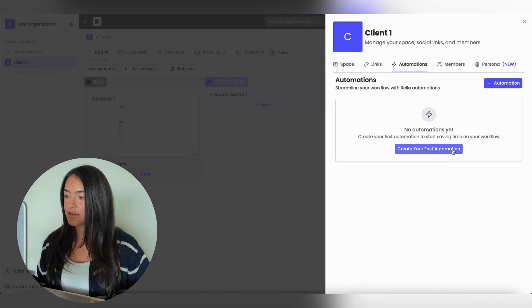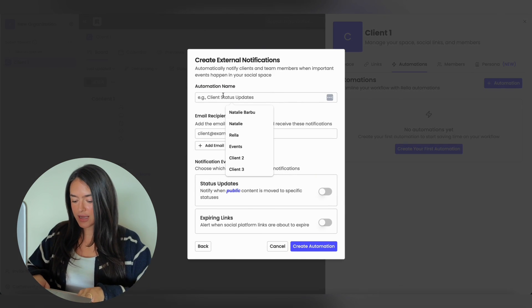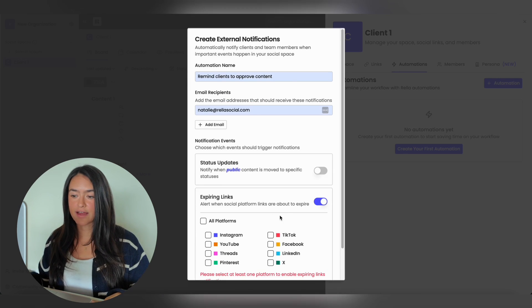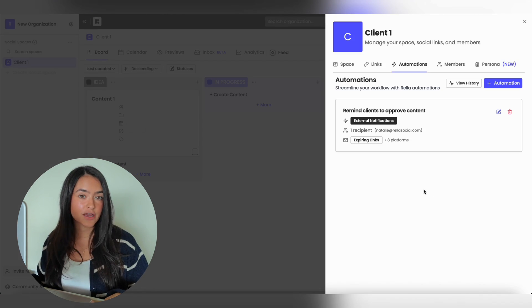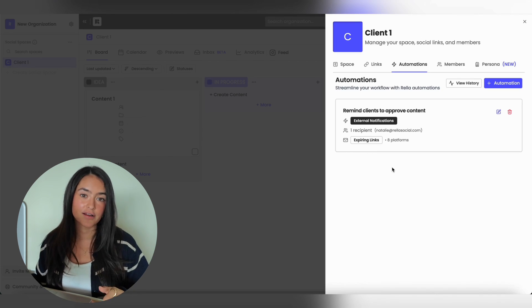If you want to remind your clients to reconnect their accounts, go to Automations, create your first automation, select External Notifications, add the automation name, and choose to remind clients to approve content. Add their email, select Expiring Events, choose all platforms or specific ones, and create the automation. Your clients will get notified when it's time to reconnect their accounts. This is something set by all social media platforms and is not something we can extend at Rella.